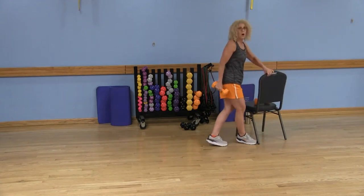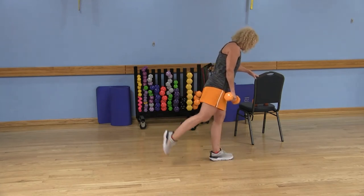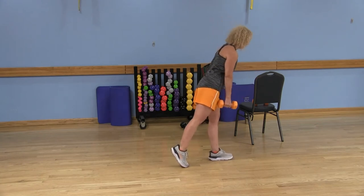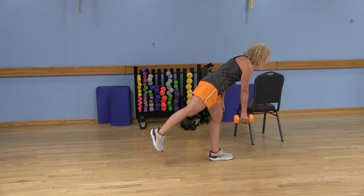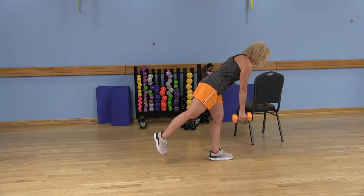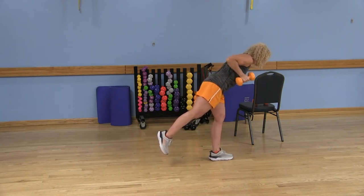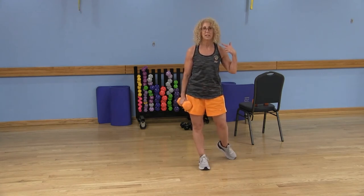Let me demonstrate and show you some options. Always hold on to a chair for stabilization. Option two: bring that left toe back — you can always keep that toe on the floor. Option three: you'd be hinging from the hip with a slight bend in that right knee. The left arm holds the dumbbell out to the side. Pull that elbow up, keep it close to the body, kick it back, bend the elbow, and extend that arm straight down from the shoulder — up, kick back, bend, and lower.